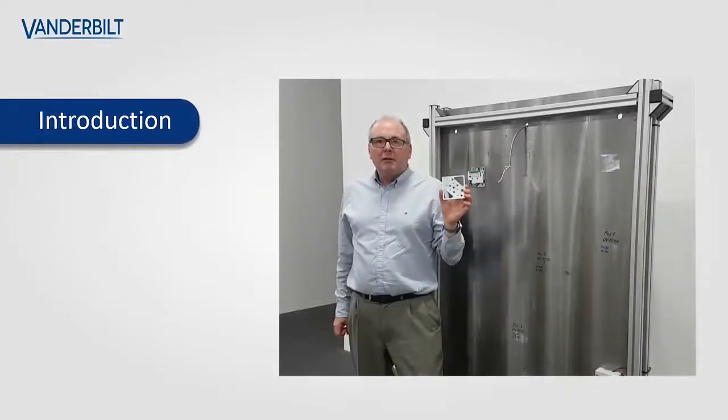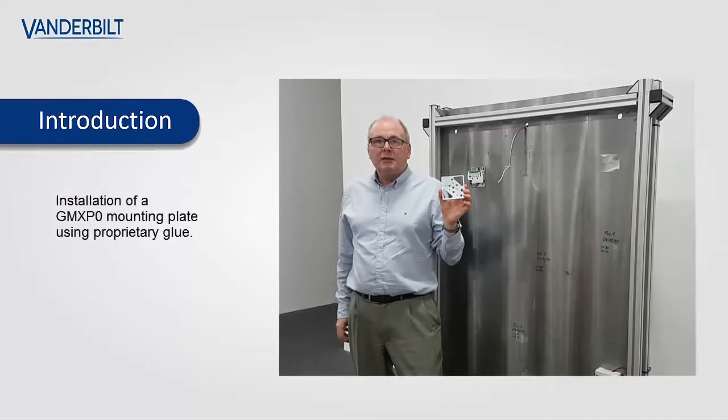The purpose of this how-to video is to demonstrate the ease of installation of the GMX-P0 onto a steel surface using proprietary glue.